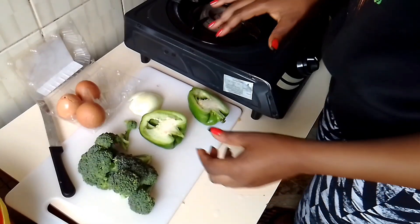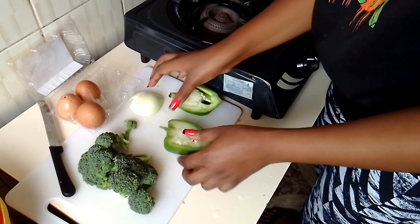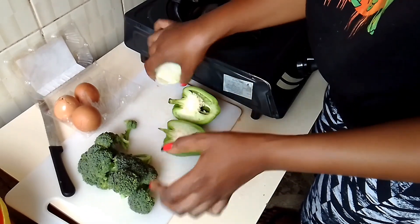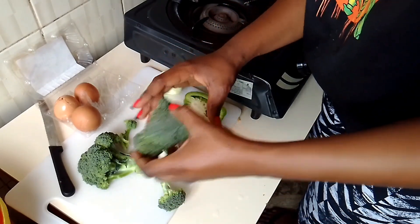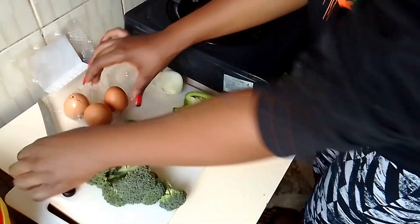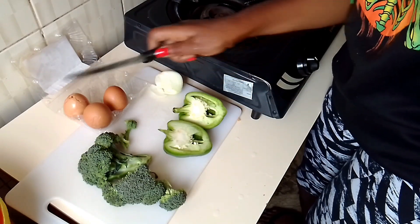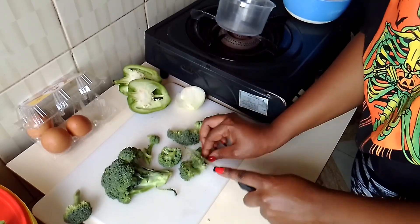I'm going to use two — it's just chopped half but it's one — green bell pepper, half an onion, and some broccoli, three eggs (one of them I already broke). I'm also going to use a knife to slice, a chopping board, a pan on the fire, and let's get started.